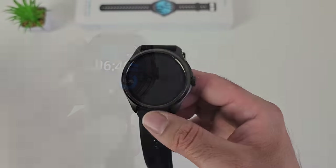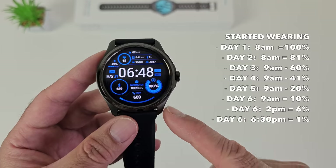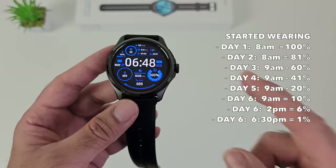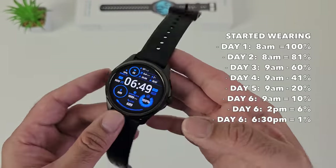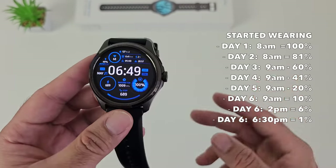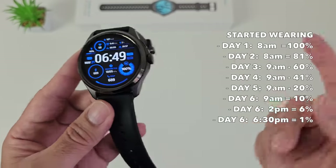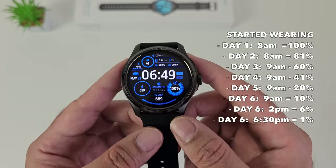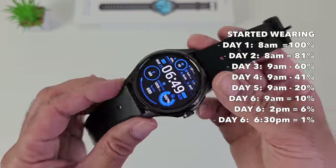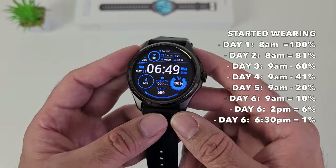I tested the battery life wearing this as my daily driver for over a week. The TicWatch Pro 5 managed to give me 6 whole days of battery life — on the 6th day it lasted till 6:30pm with 1% battery left. Battery consumption was around 20% every 24 hours, which was quite amazing. It was pretty light to medium use with lots of walking, 24-hour heart rate monitoring on by default checking every 10 minutes, and 24-hour blood oxygen monitoring checking every hour. Switching all 24-hour monitoring off will certainly increase battery life to more than double.